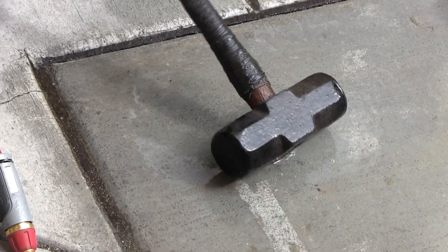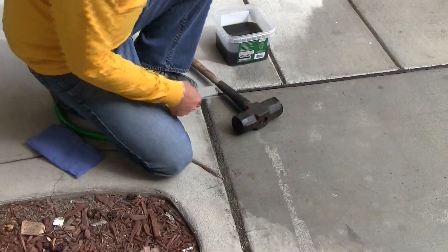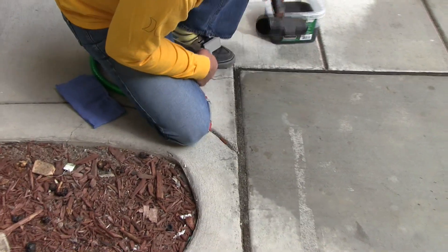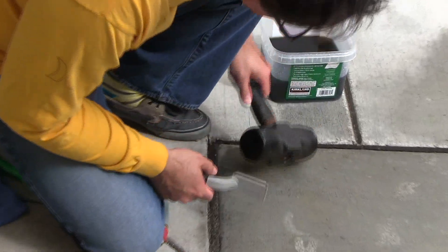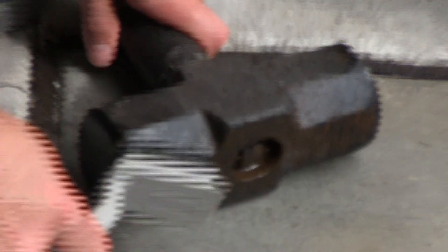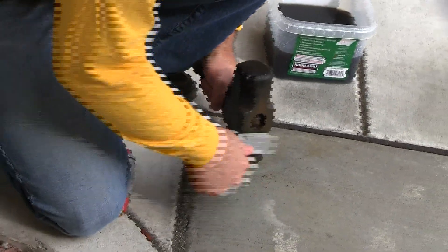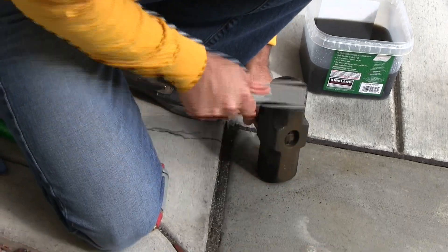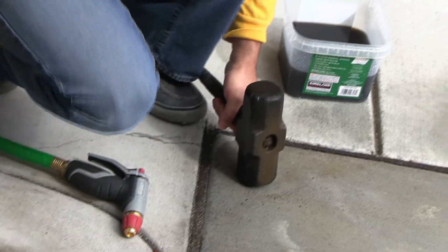Rust is gone. So the bottom here — it sat like this in the bucket — so this bottom edge didn't quite get as much exposure to the Evapo-Rust as the rest of it did. Just hitting it with a light bristle brush just to kind of encourage that last bit off.